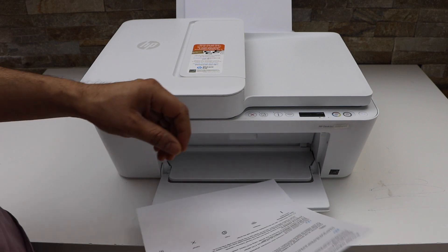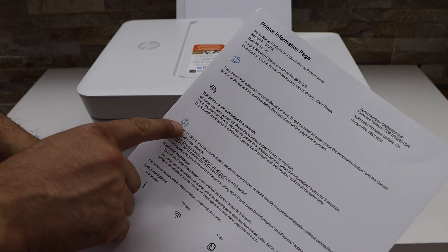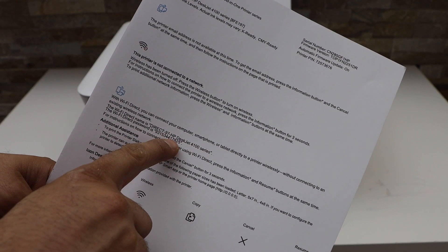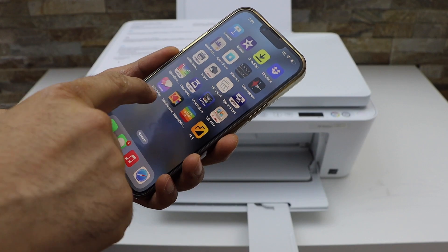We can see it has printed the printer information page. If you look under the Wi-Fi Direct icon, it displays the name of the printer and its password. Next, go to your smart device and open the Wi-Fi settings.